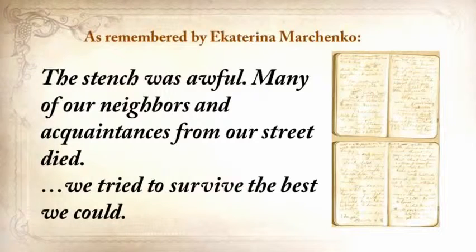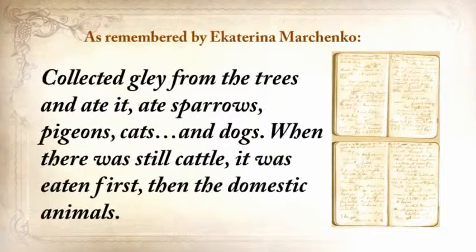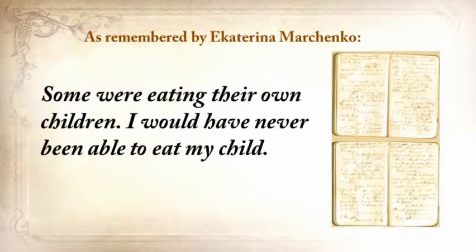'We tried to survive the best we could. We collected grass, goosefoot, burdocks, rotten potatoes, and made pancakes, soups from putrid beans or nettles. Collected clay from the trees and ate it. Ate sparrows, pigeons, cats, and dogs. When there was still cattle, it was eaten first, then the domestic animals. Some were eating their own children. One of our neighbors came home when her husband, suffering from severe starvation, had eaten their own baby daughter. This woman went crazy.'